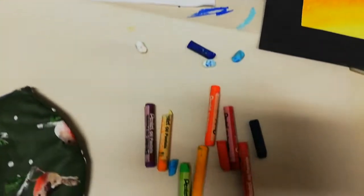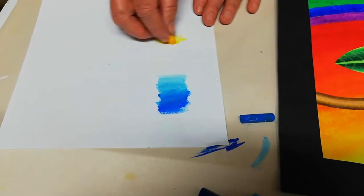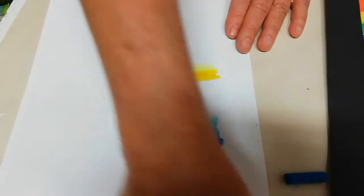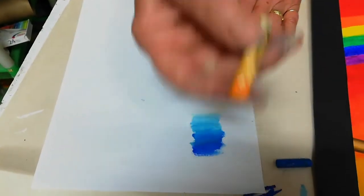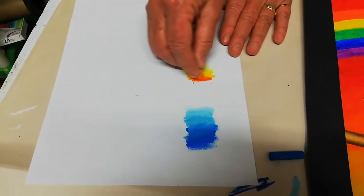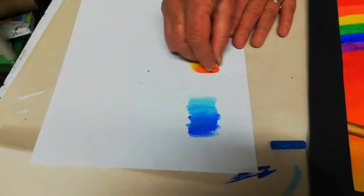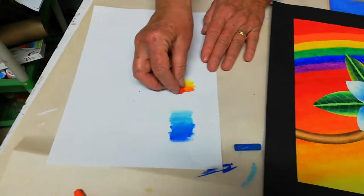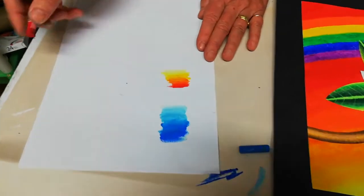For the rainbow color combo, I started with white, then went to lemon yellow over the white, nice and light. Always remember to keep your colors clean. Then the next yellow would be the chrome yellow, and then on to the yellow-orange in between — going from light to dark — then the orange, then the vermilion, and then the scarlet red. That's that color combo for that background.